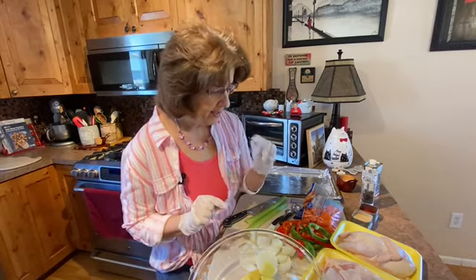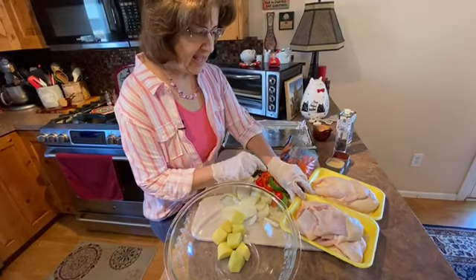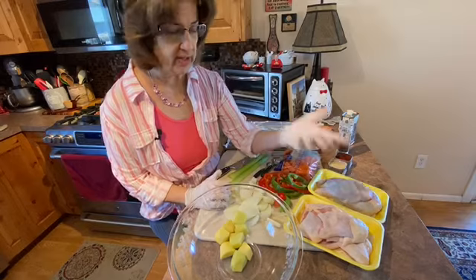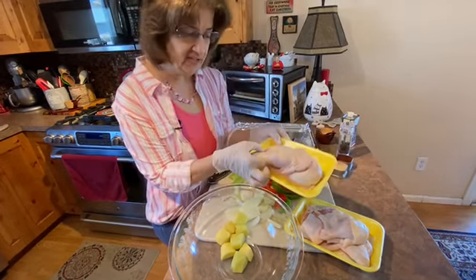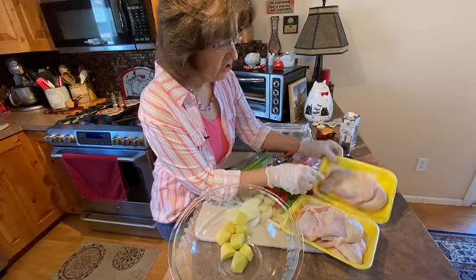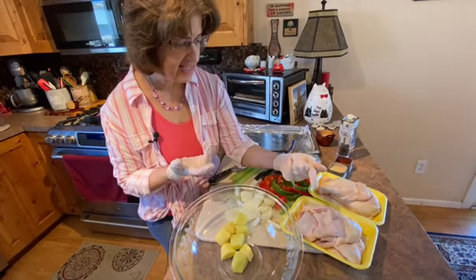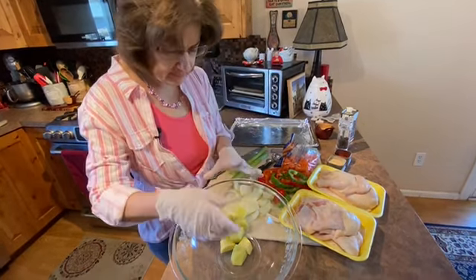First of all, you want your choice of chicken parts — it can be any parts you want. If it were up to me I would have done all breasts, but I couldn't find them in the store. I went to two different stores and couldn't find them. So what I ended up with were these little half chickens — this one is still intact but this one I cut up. All they had when I went were the legs and the wings, so this is what I'm going to use and it's fine.